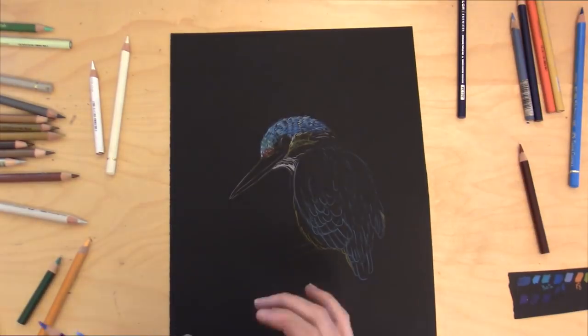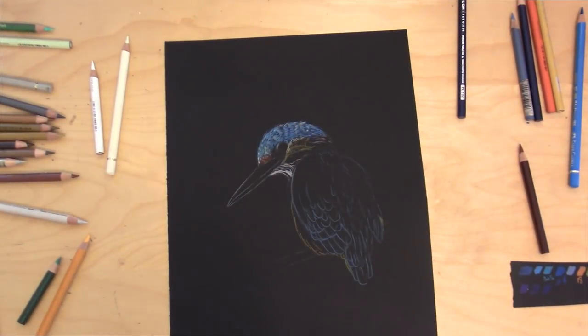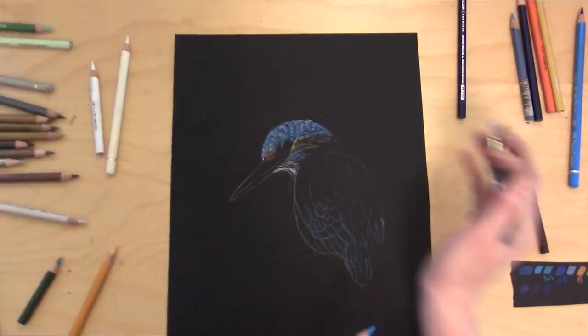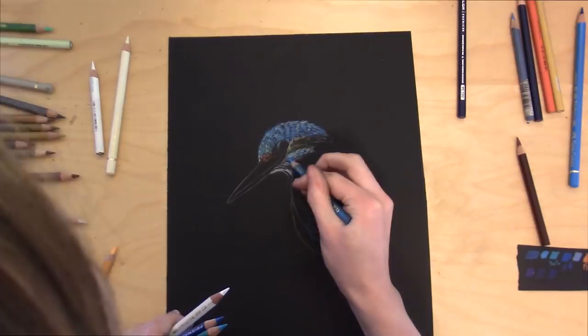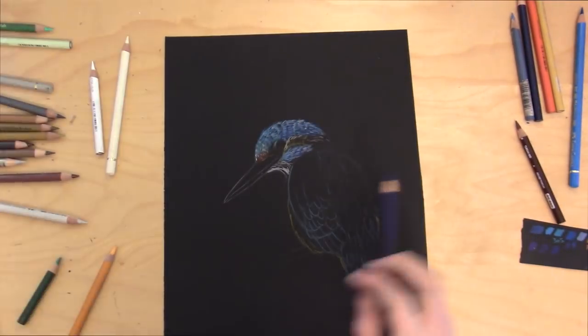When you need to work with white on black or toned paper, you really need to put in the whites quite hard first, because once you put down a different color — say if you put down a blue first and then try to put white on top — it doesn't work as well.